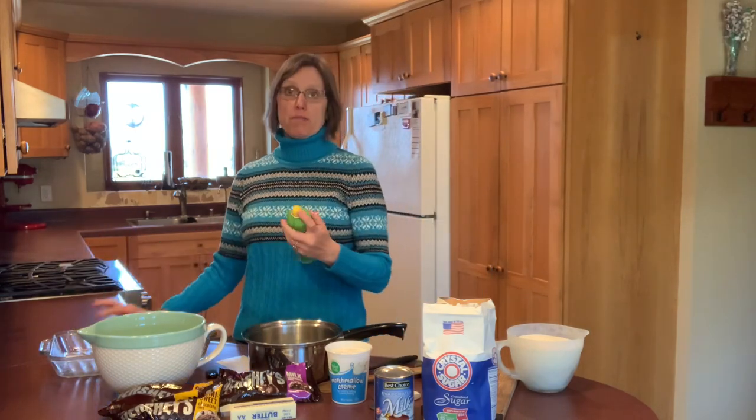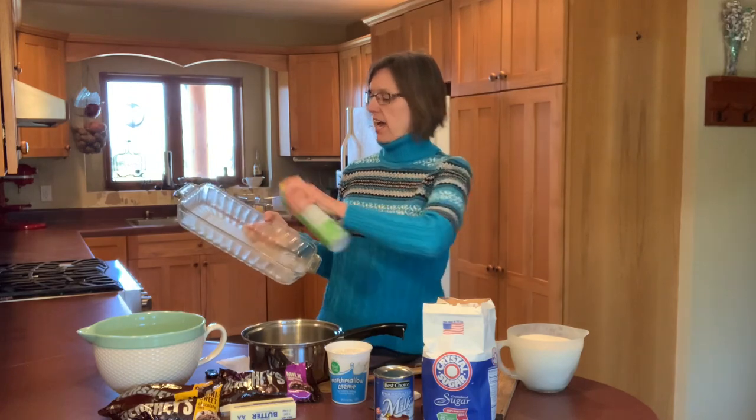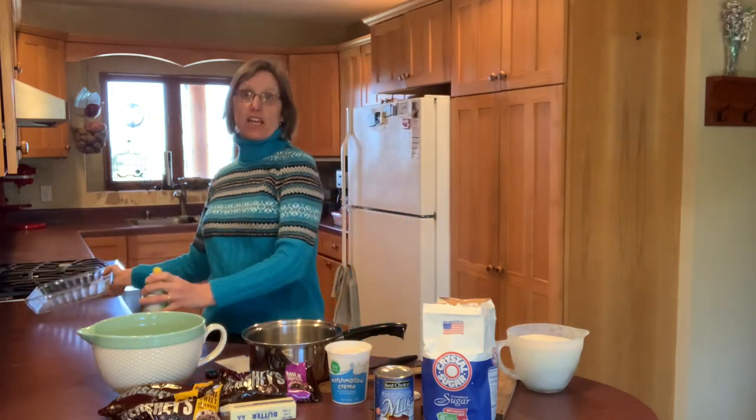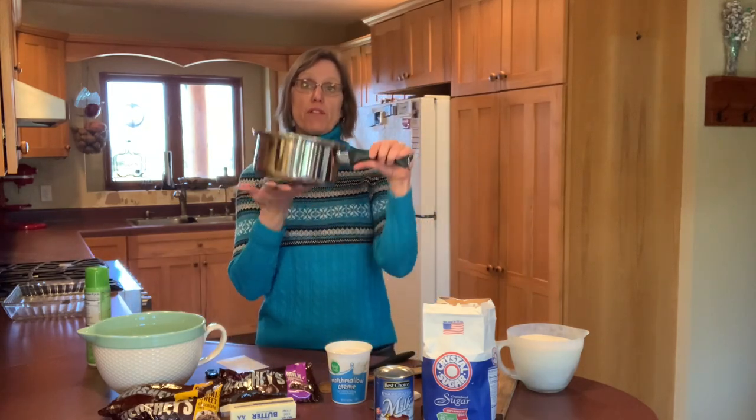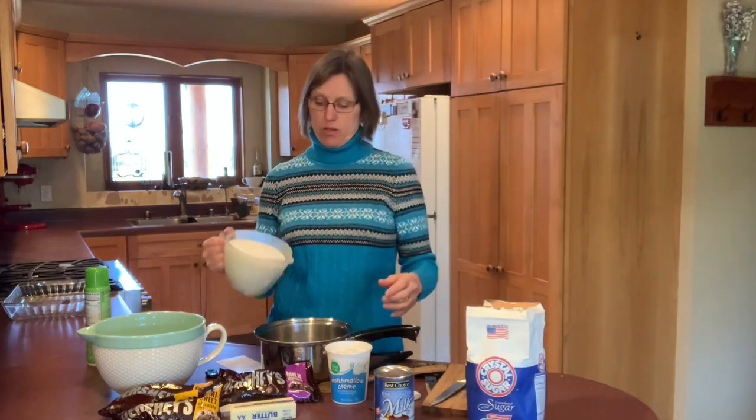We'll want our baking dish to be greased, so we'll go ahead and do that and set it to the side. Then we are going to measure our other ingredients into two bowls. We'll start with the saucepan that's going to go on the stove — I already have measured out four and a half cups of sugar.